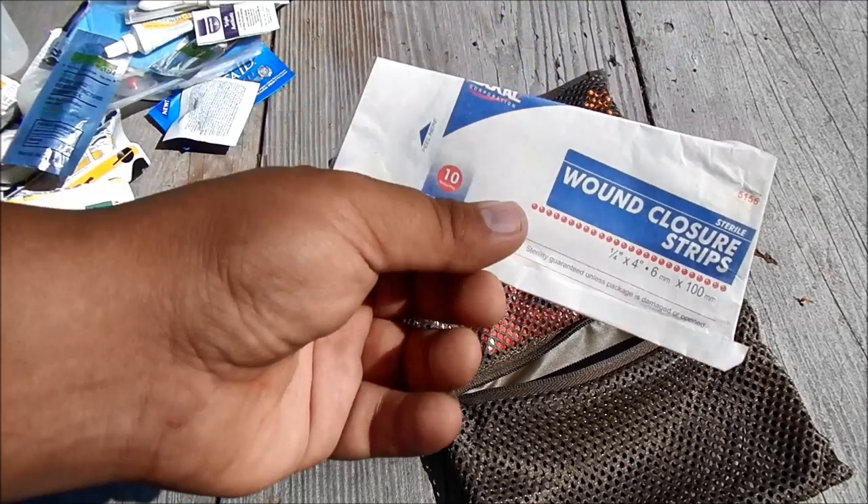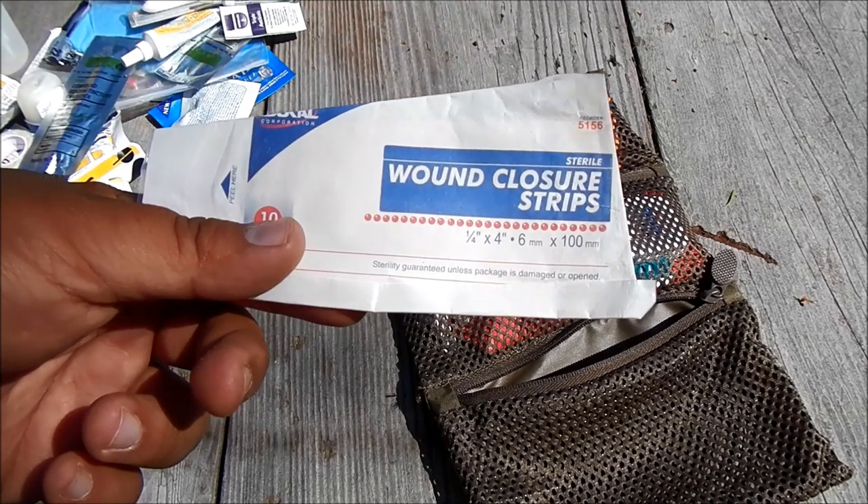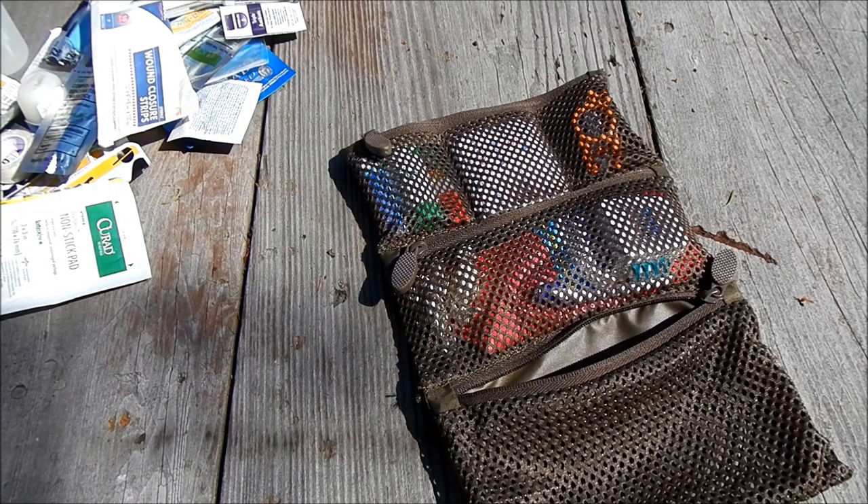I've got some Wound Closure Strips. A lot of people put different types of ways to seal a wound — talking about stitches and sutures and everything like that. The fact of the matter is sutures are site-specific, meaning different sizes for different sides of the body, and you can't use one for all. Most people just don't have the training. I've found that having Wound Closure Strips is great — they just hold it all together like tape. Super glue works just as well.